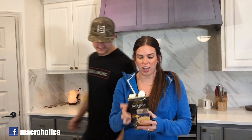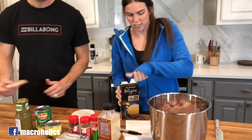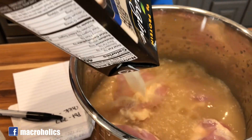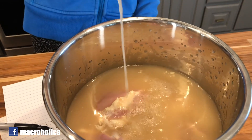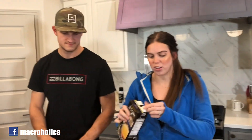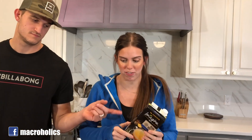Next we're going to add our whole entire carton of bone broth. You might want to save all of your packages so you can scan them into MyFitnessPal easily.